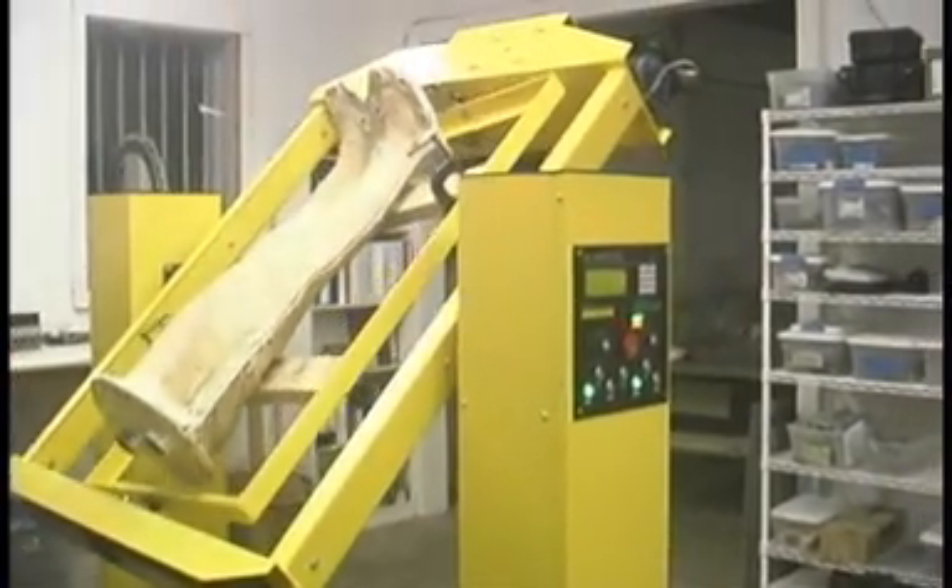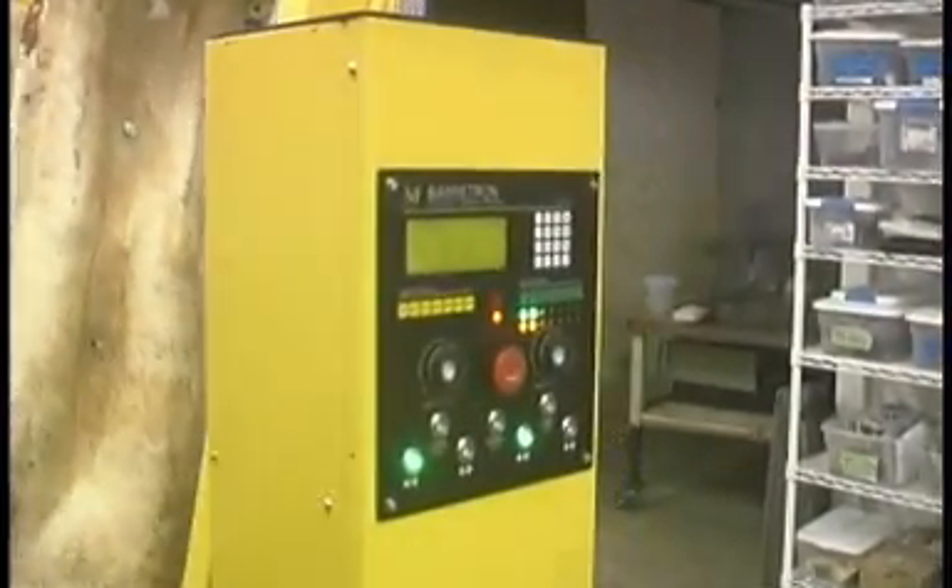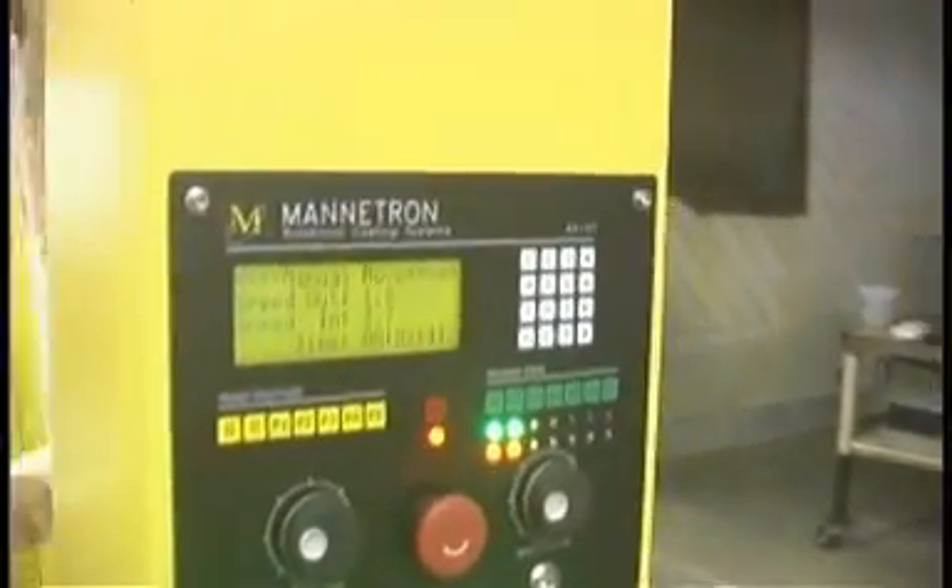Hello, this is a tour of the new Rotomold machine — the computerized Rotomold machine — which has been completed and here it is. It is a normal 3x4 but it has a complete new electronic system in it.